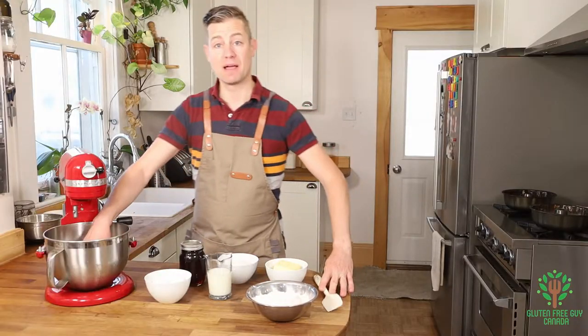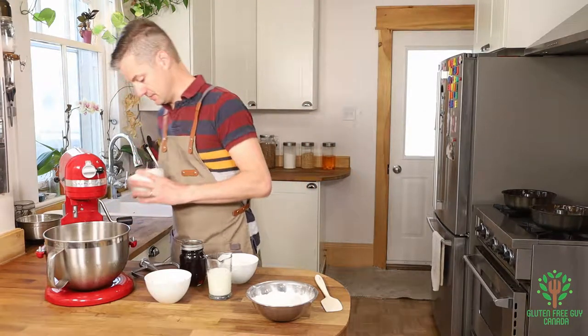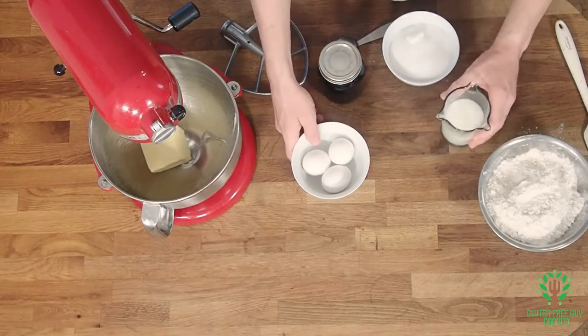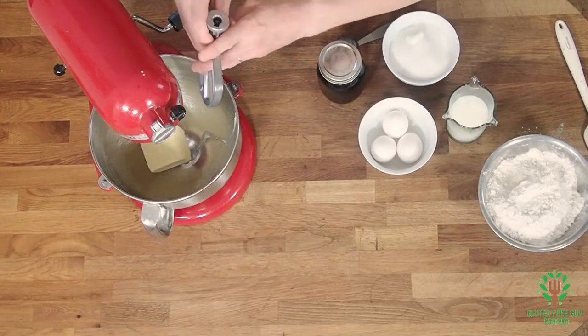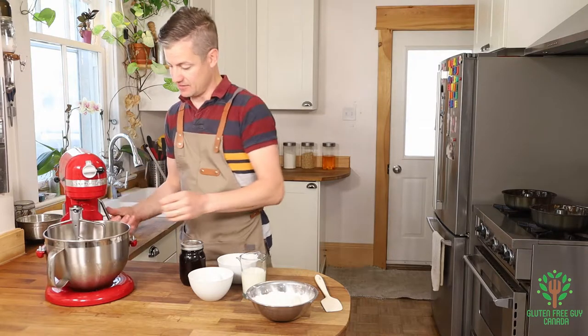Now in my mixing bowl, I want to cream my butter. And then we're going to add our milk, our eggs, and our sugar all together.